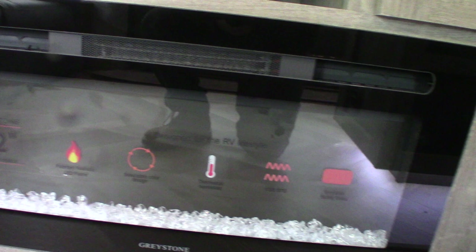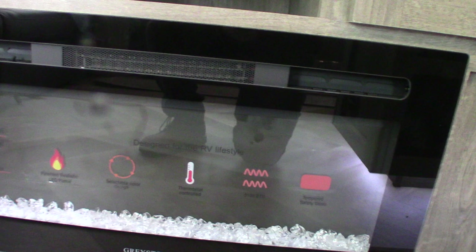You have a fireplace down here — this is the remote. The fireplace works on 110 AC. When it's plugged in you can change the look of the fire and the crystals. It's a really good space heater — it really kicks out the heat. On days where you don't quite need to use your LP gas, you can just turn this on, it uses the campground power and takes the chill out.